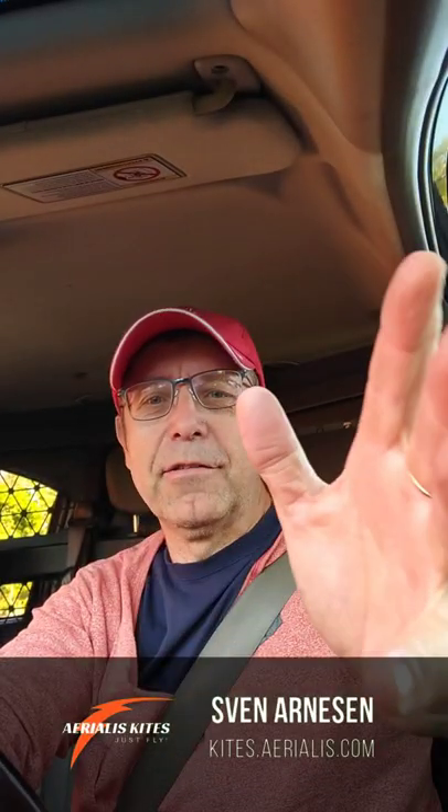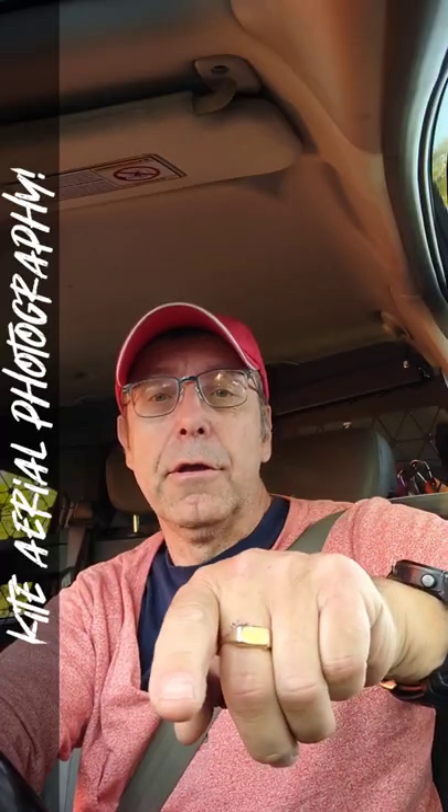Hi there kite people! Sven from Aerialis Kites. KAP. K-A-P. Kite Aerial Photography.